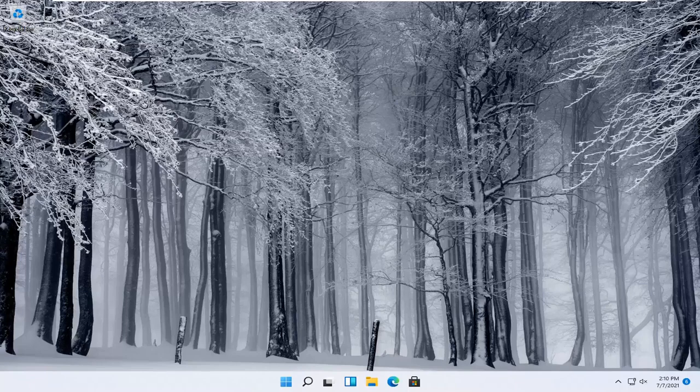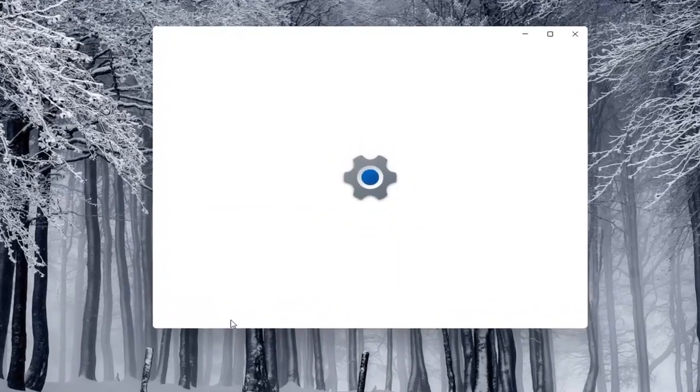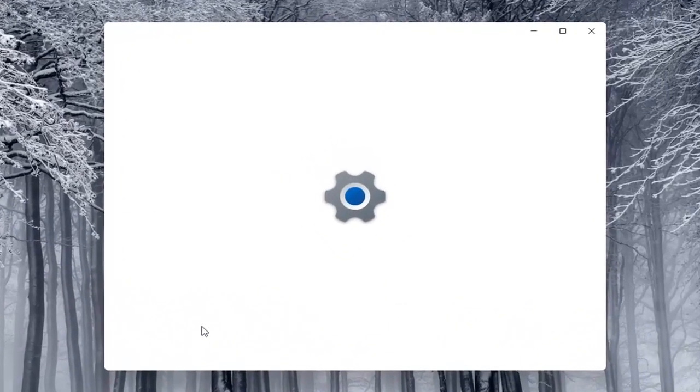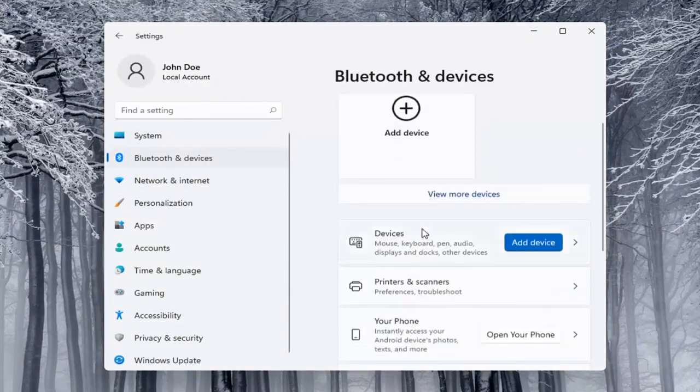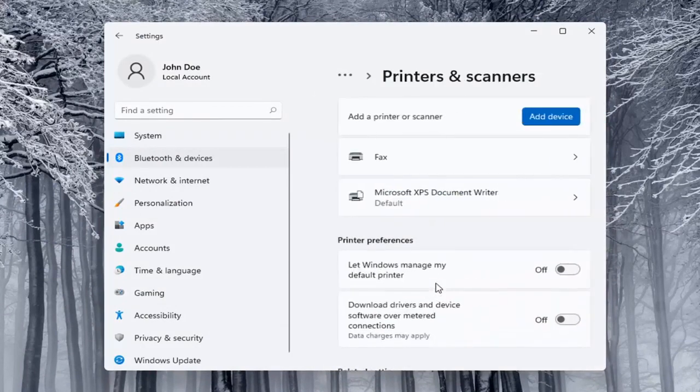Next thing you can try would be to go ahead and use the Windows add a printer setup. I'll show you guys a couple of different ways on how to do it. We're going to start off by right-clicking on the start button and select Settings. Then select on the left side Bluetooth and Devices, and then on the right side locate Printers and Scanners and left click on that. Select the Add a Device button.